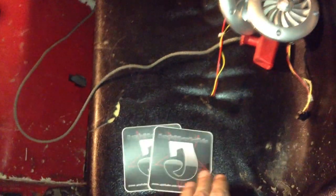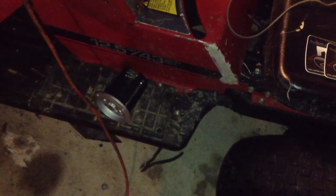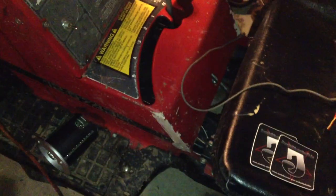Thank you Junkstar for the stickers. Tell me what you guys think I should do with those — where I should put the speaker and the amp and stuff. So until next time, see ya.